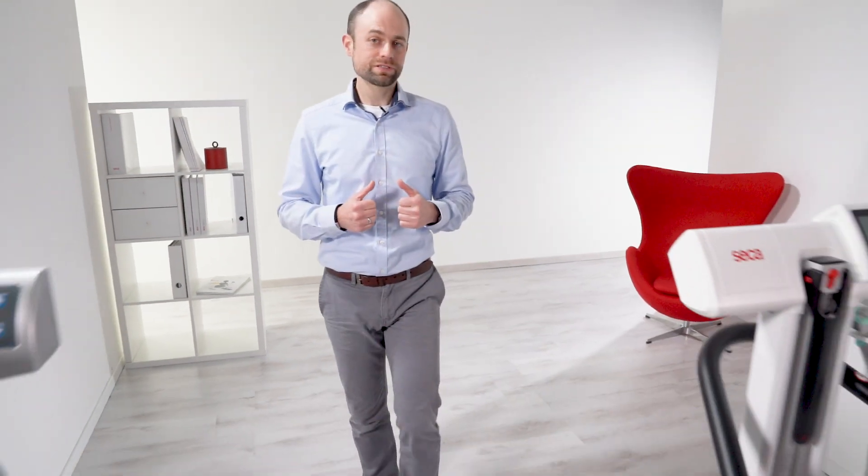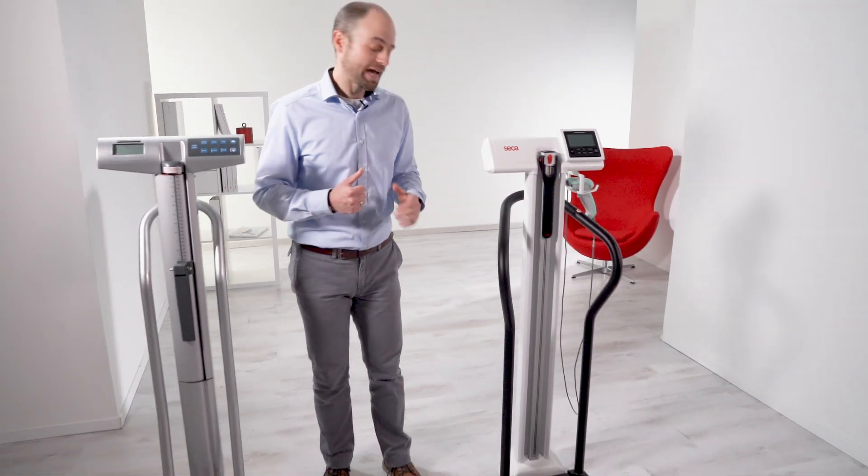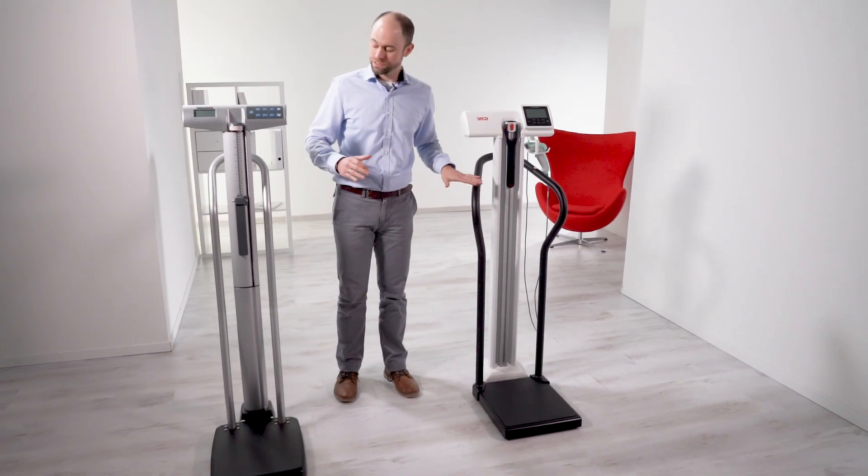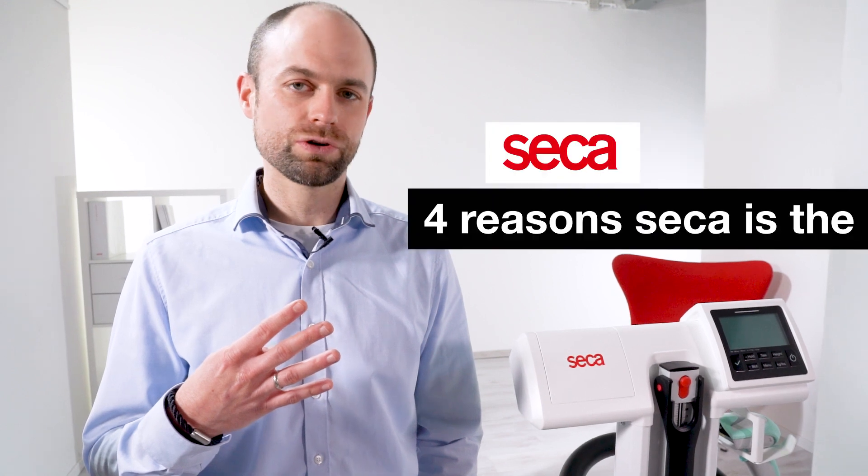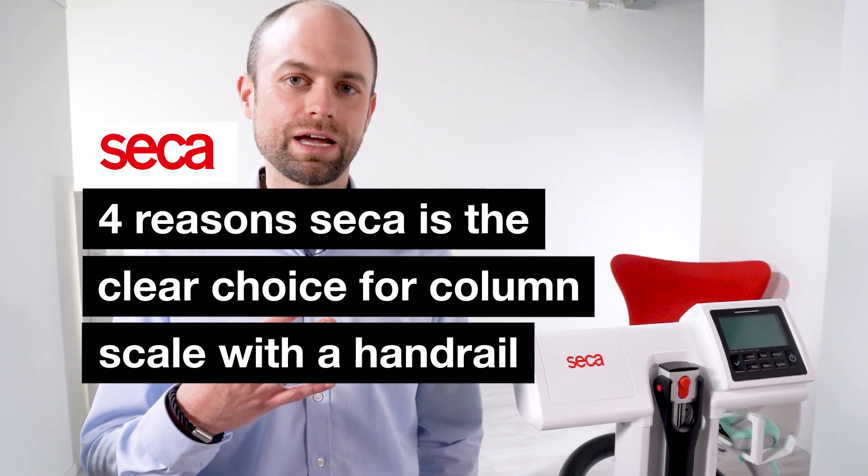Hello, and today I'd like to show you the latest addition to the Seca 777 family: the handrail accessory, and how it compares to our main competitor, Healthometer. I'd like to give you four reasons why Seca is the clear choice in a column scale with a handrail.